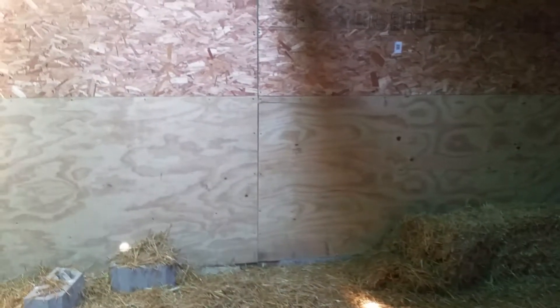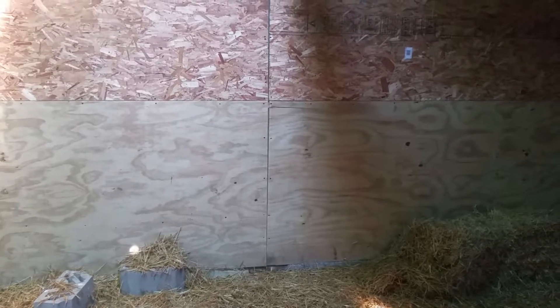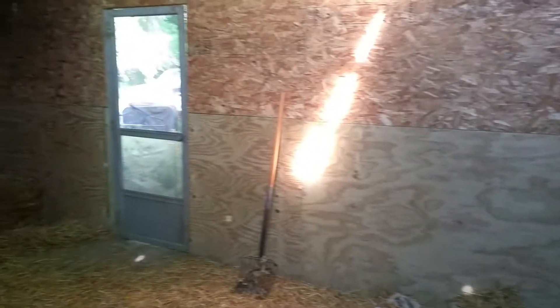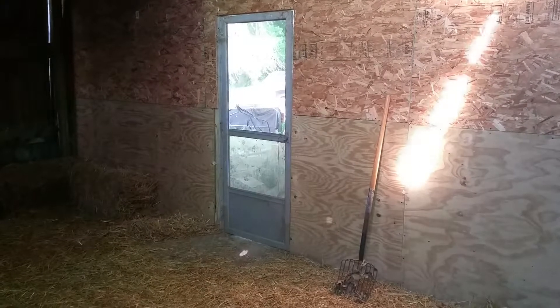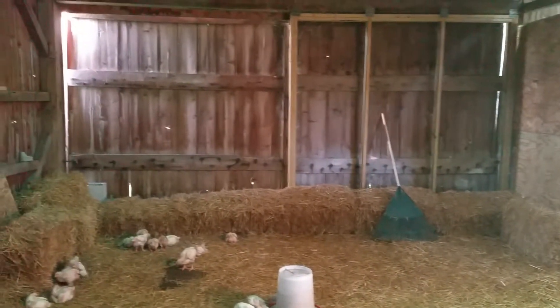Over on this side, that wall right there is where the nesting boxes are going to go once I get them in. I'm going to repurpose some old shelving units that were already in the barn when I bought it — try and reuse as much stuff as I can. The door I came in right there is just a screen door that's repurposed — it used to be on the back door of the house but it got in a bad way, so it's been repurposed and it goes in here.